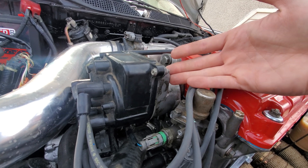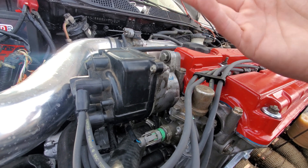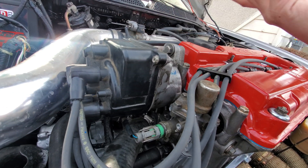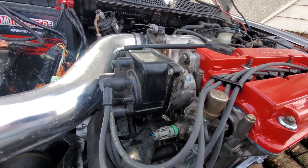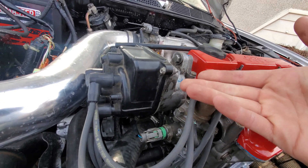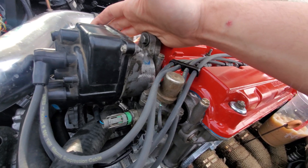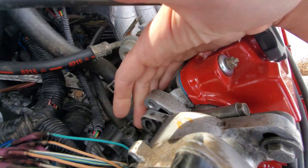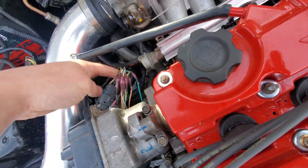Any B series distributor is in theory the same. The big differences are the VTEC and I believe GSR have slightly larger cap and rotors, but everything else on the inside is pretty much the same and swaps over. D series is not the same — it will not work. I'm sure you can make it work like this, but I just went to a junkyard and harvested it for CRV parts.